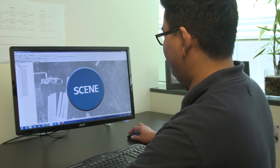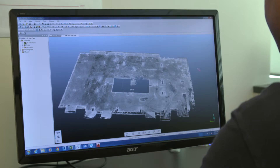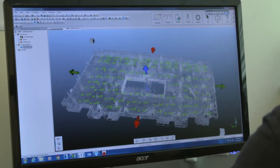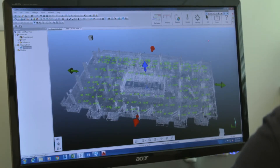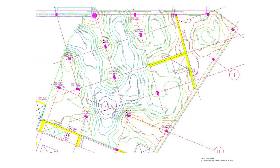For processing the data we use Ferro's program called Scene. That is a program that actually takes the individual scans taken in the field and ties them together. From there we use the Rhythm applications which are called Builder and Inspector, and with those we're able to produce a deliverable.